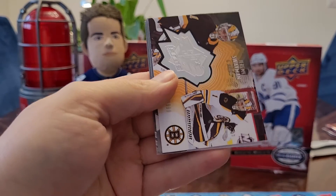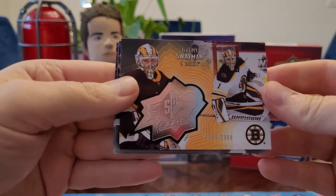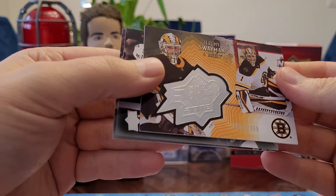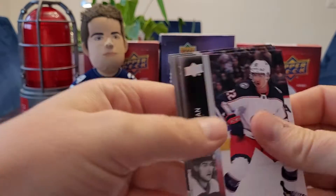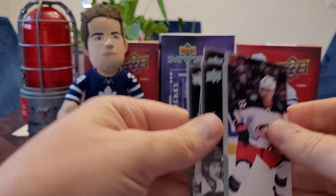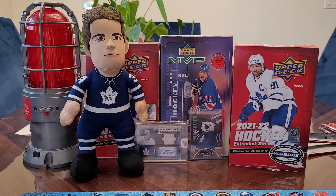I got a Jeremy Swayman — this is the SPX Finite numbered to 299. That's what I was talking about, right? There's some really high-numbered stuff. And then some really low — out of 100 is really good.